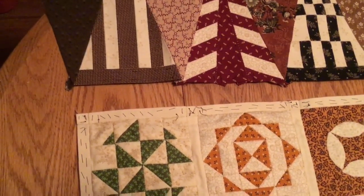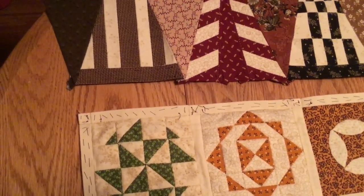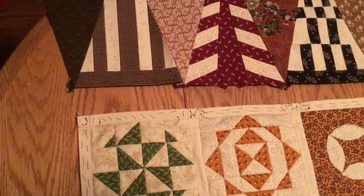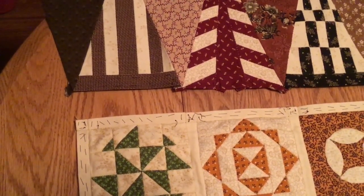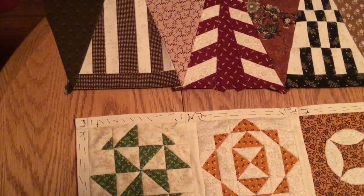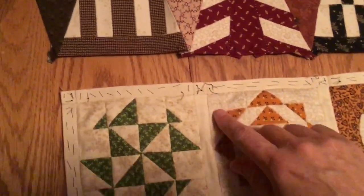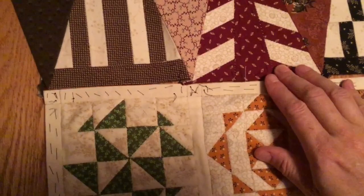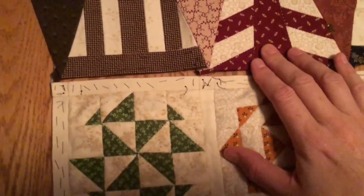Here we are in my dining room with really bad light, there's a tank in the background and a dog, so I apologize for the outside noise. It's the only place I can lay this out to connect my rows. What I wanted to do is figure out exactly how to line up a border to attach it to the side.